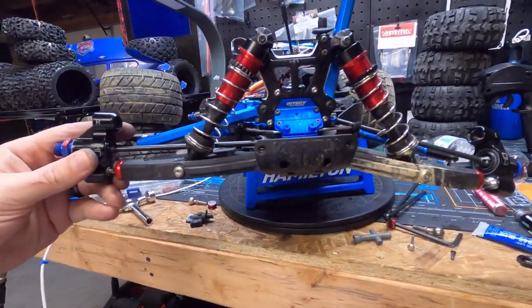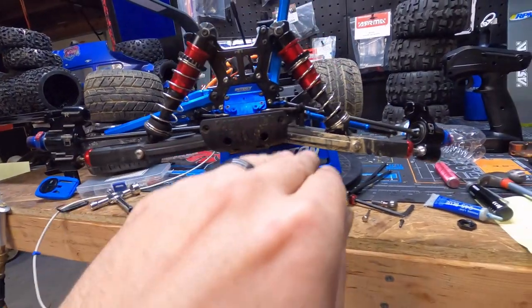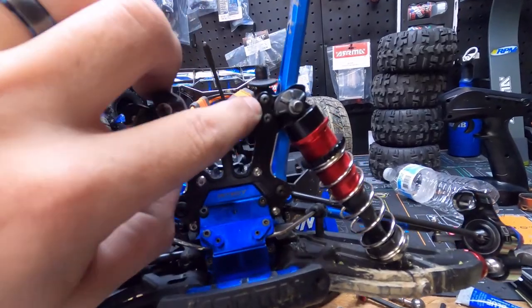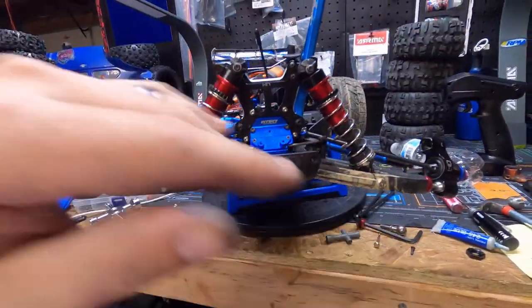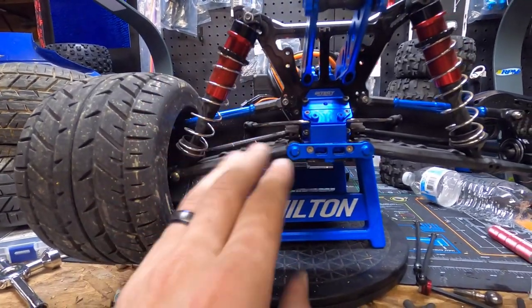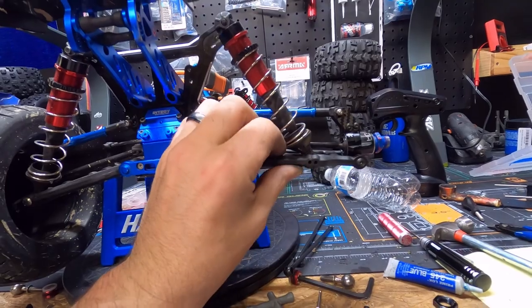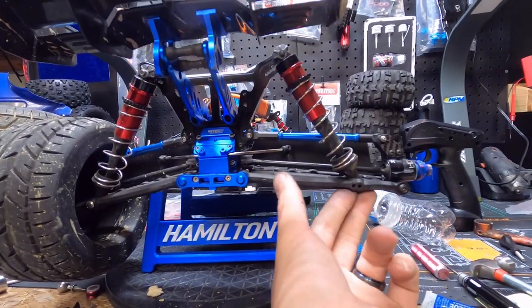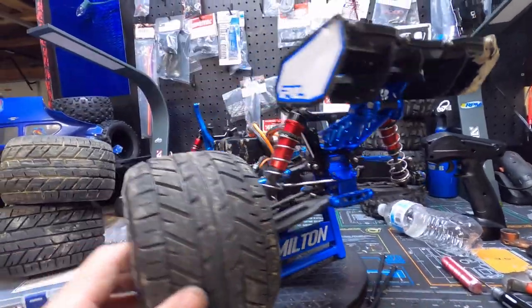Look — see the level of that arm versus the level of this arm. This one goes pretty straight across and then this one has a nice droop to it. So I'm going to repeat this on the other side — take the body post off, move the shock over to this hole like I did here, and that will bring the truck more level and lower the center of gravity. On the back side, the arm I haven't touched yet has a real dramatic angle, while the one I'm currently working on will be a lot straighter.